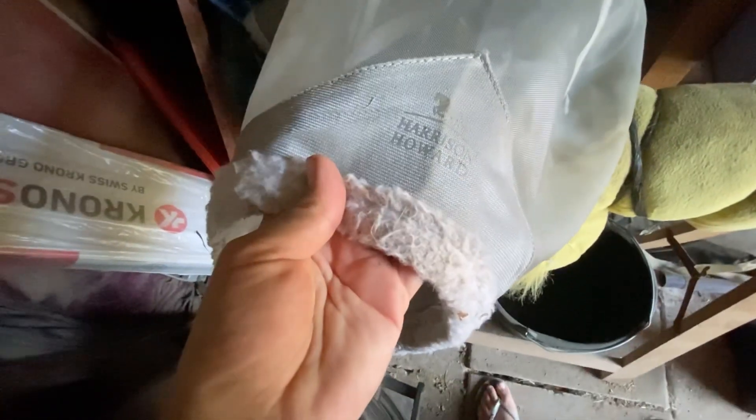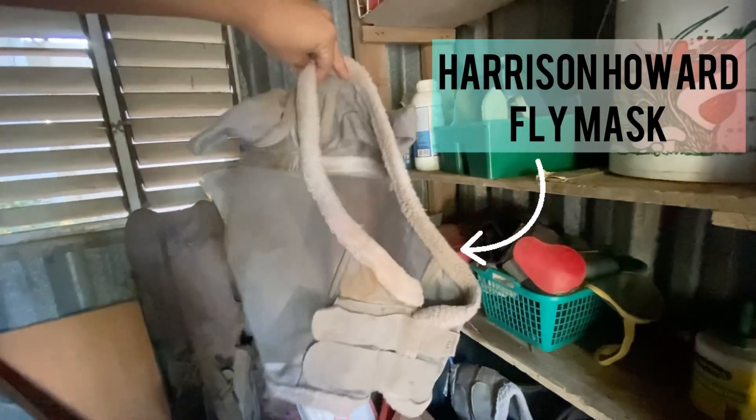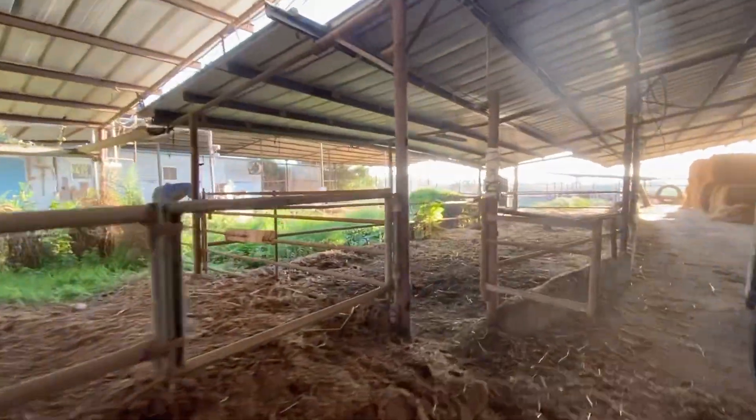These are the fly masks that I use — they're from Harrison. I will definitely link everything down below. And I am considering next year using fly blankets. Drop in the comments what you guys think, because I definitely think this is something that can be good and bad depending on if it's comfortable for the horse.